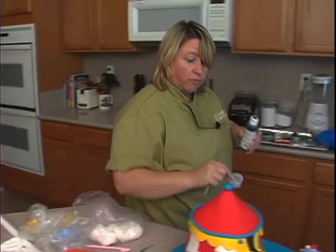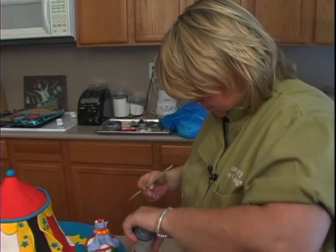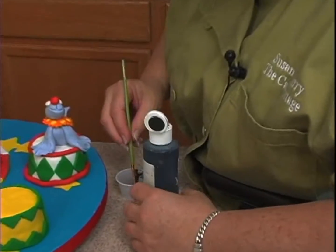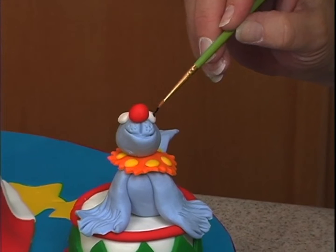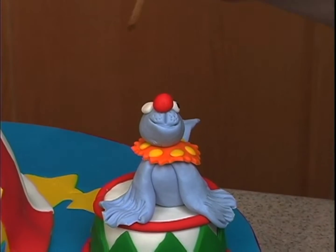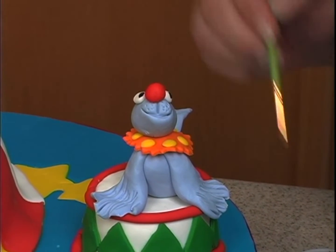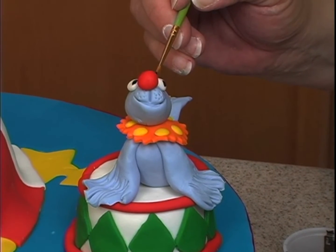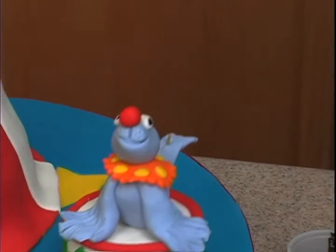This is just black gel food color. Take the brush in there and then just do a little dot down here, and dot over here, and then we can give him some eyebrows back here. Like that.